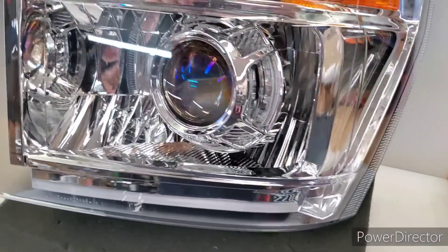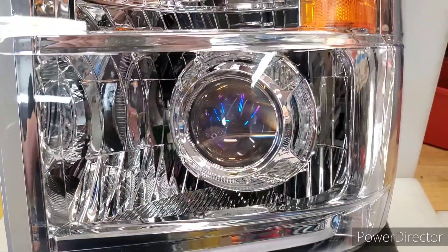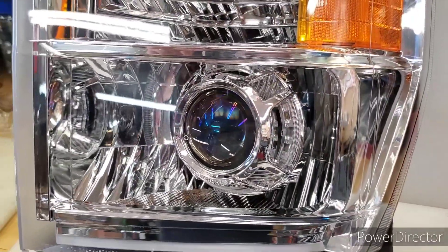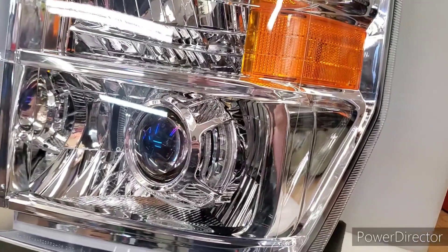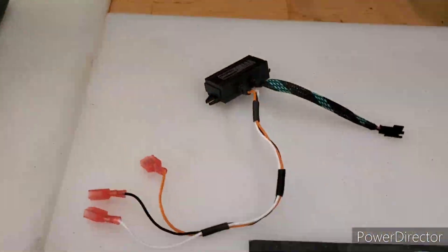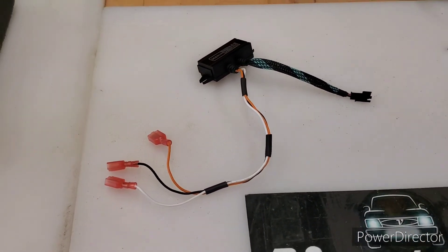The unique thing about these shrouds is they have two modes. They have running light mode off, running light mode which is white, and an amber turn signal feature. Any of these features can be wired to external switches to do whatever you want, but as we send them, they are intended to be connected as turn signals and running lights.